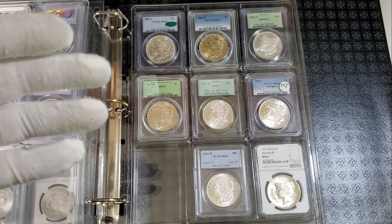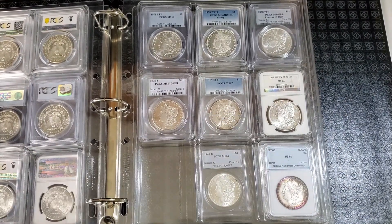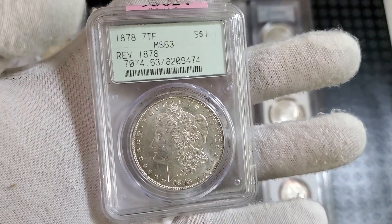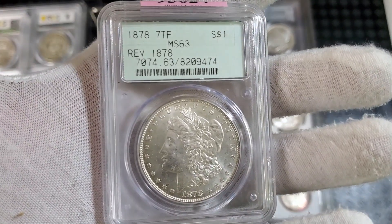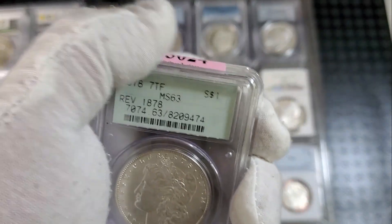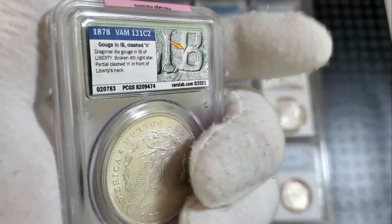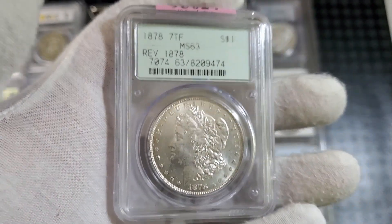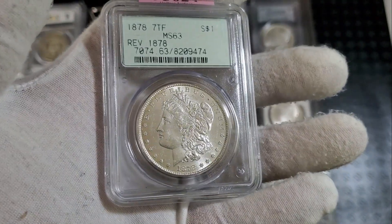I have a few more coins to show you and one is going to be an upgrade. Here we have a 1878 seven tail feather reverse of 1878 in MS63 condition, graded by PCGS in the older green holder — a pretty nice coin overall. It's a slight upgrade. I left the auction sticker on this one because it has more information — this is a VAM 131C2. The VAMs are plentiful with the Morgan dollars and having a VAM doesn't necessarily mean the coin will be worth that much more, but it's pretty cool. I like reading about the VAMs and going into VAM World to check them out.